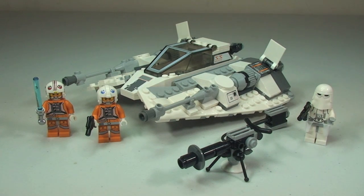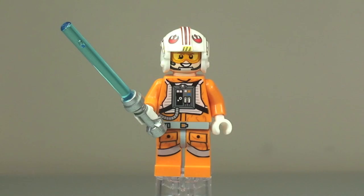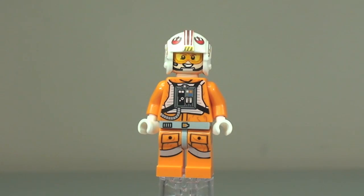First up, let's take a look at those minifigures — there are three of them to take a closer look at. First up we have Luke Skywalker, and you can see he comes with his blue lightsaber. Taking a 360 view of Luke Skywalker — looking at the front, you can see that torso printing down into the legs.